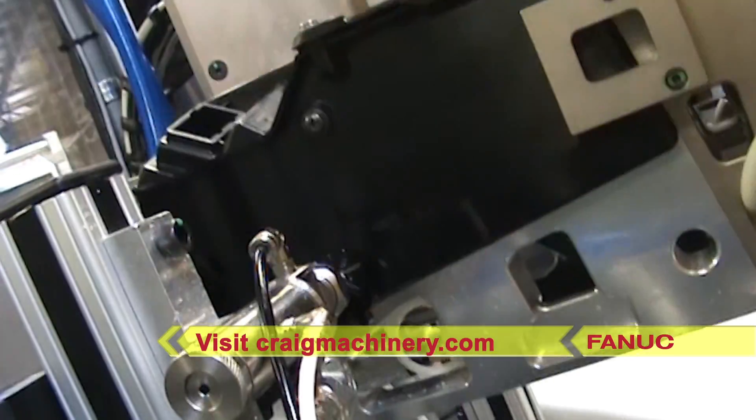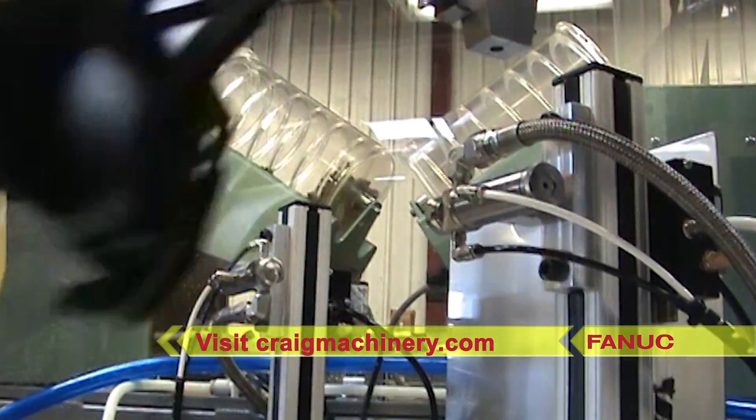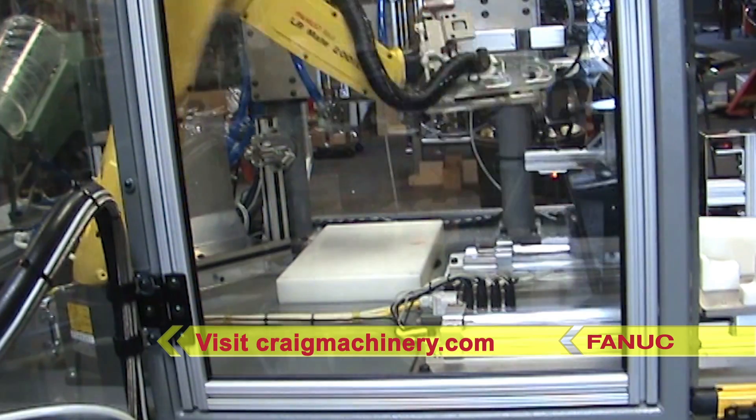To learn more about Craig Machinery's full range of plastic automation solutions, please visit craigmachinery.com.